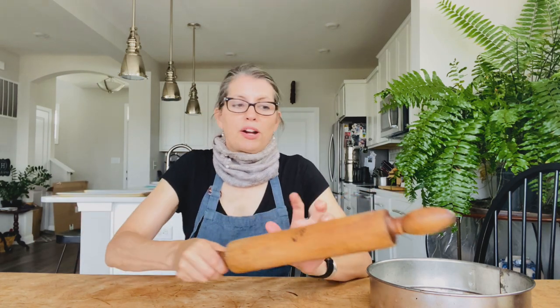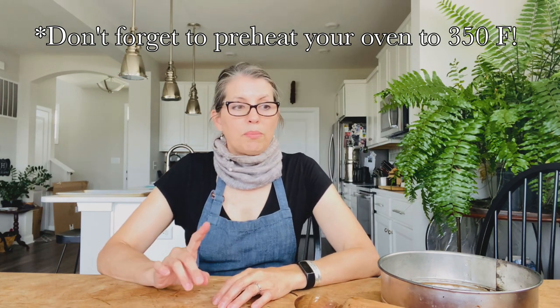The cheesecake itself is pretty straightforward. You'll need a food processor for the crust, or you can use a rolling pin and a plastic bag to roll the graham crackers into fine crumbs. It's really nice to have a springform pan — the bottom comes out. I would wrap the outside with foil because the butter was leaking through and making my oven smoke. If you're going to make the toffee, you might want a candy thermometer — you're going to go to 305°F, which is hard crack. You'll need a lot of cream cheese — two pounds, that's four blocks.